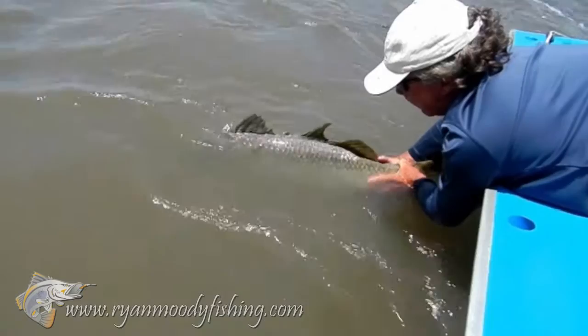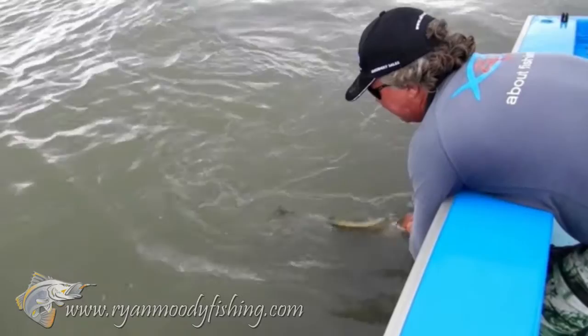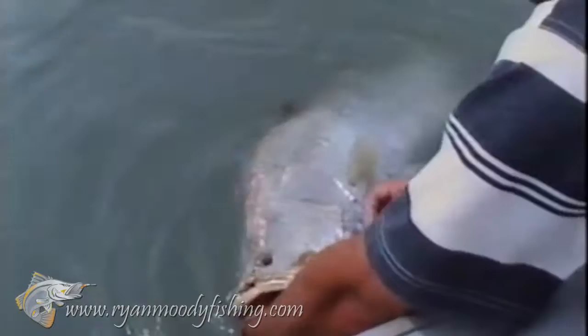Turn her around. Face her into the holder upright. There she goes. There she goes! Wow, well done mate.